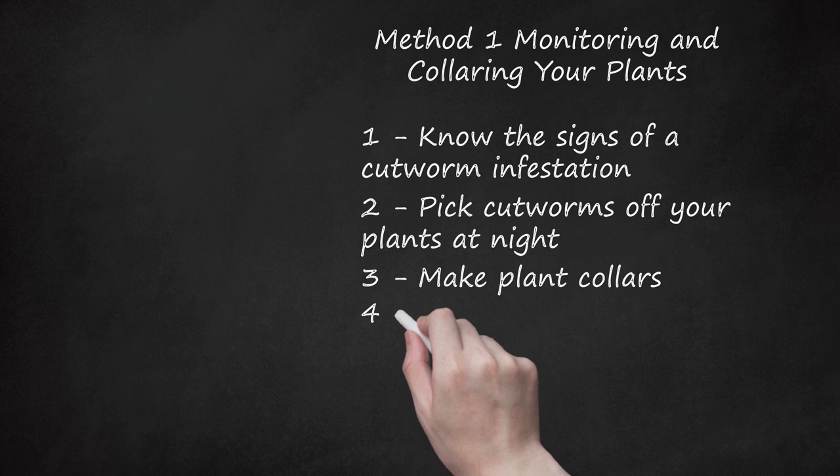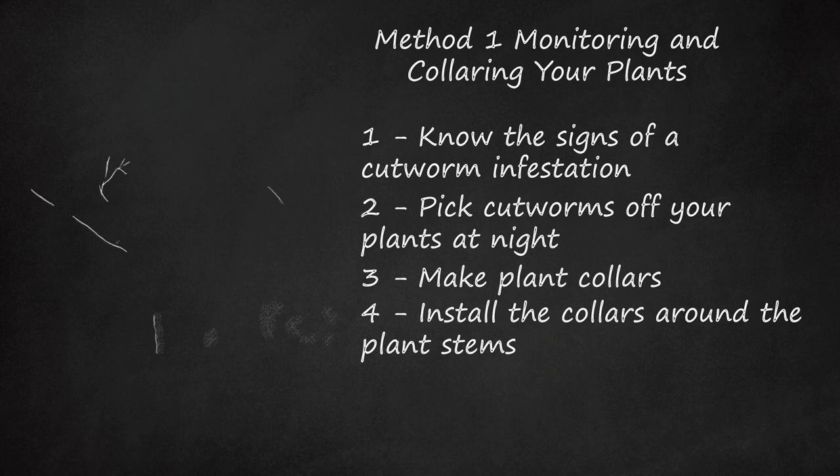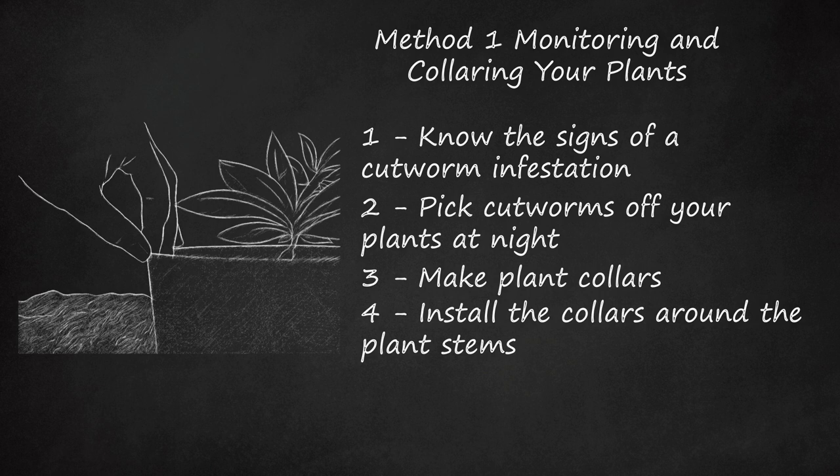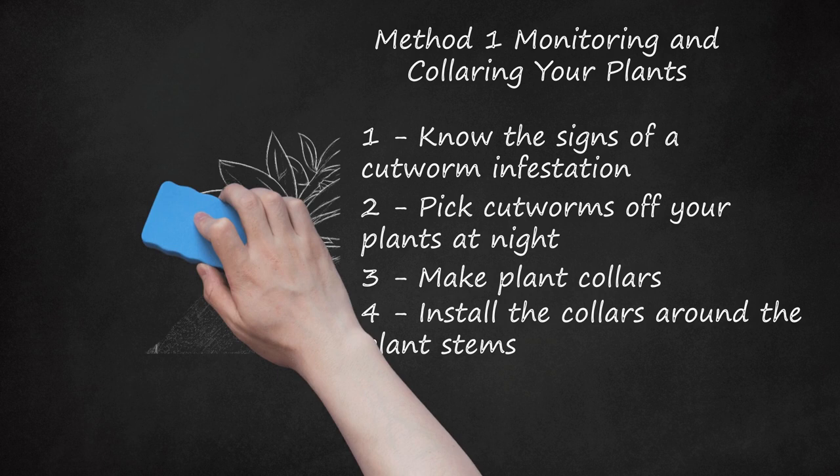Step 4: Install the Collars Around the Plant Stems. Push them into the soil about an inch deep so the collars stand about 3 inches (7.6 centimeters) high. The cutworms won't be able to climb the surface of the cardboard or metal, or scoot in underneath the bottom. If you cut out the collars from cardboard or plastic, make sure the seam is securely taped so that there's no gap for cutworms to crawl in.